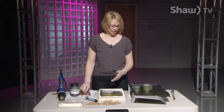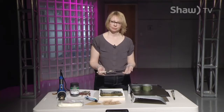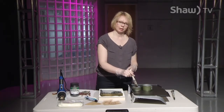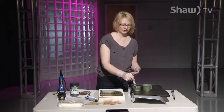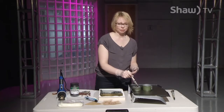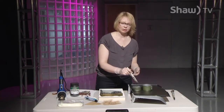Encaustic is made up of part beeswax and part damar resin, and damar resin is actually made from a tree, so this is a really clean project to do. There are a lot of good things in it, and when you're cooking it on your grill beside you it smells really nice — it smells like beeswax.